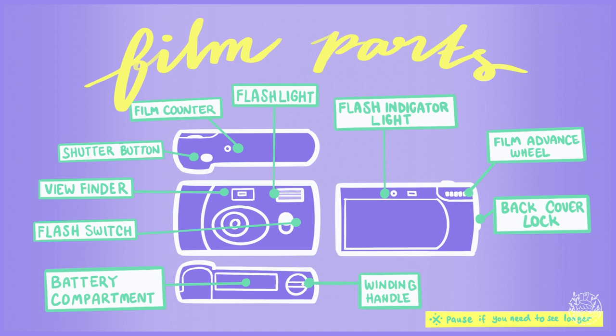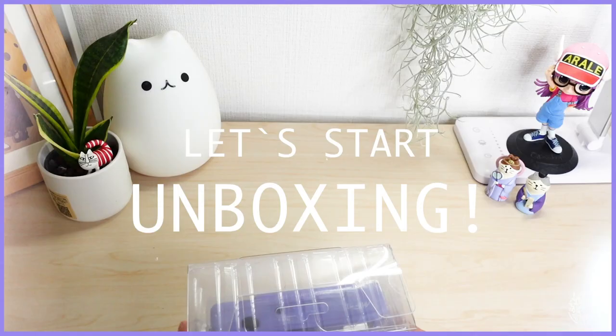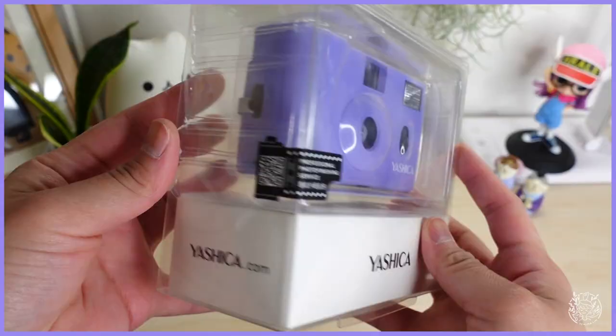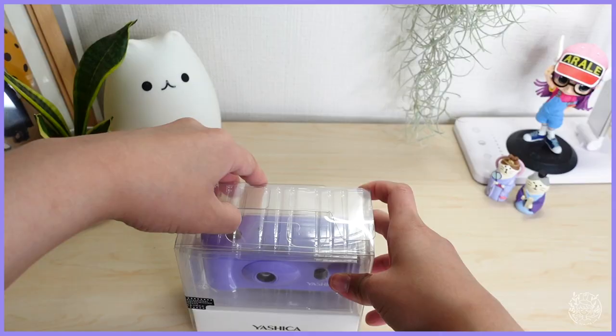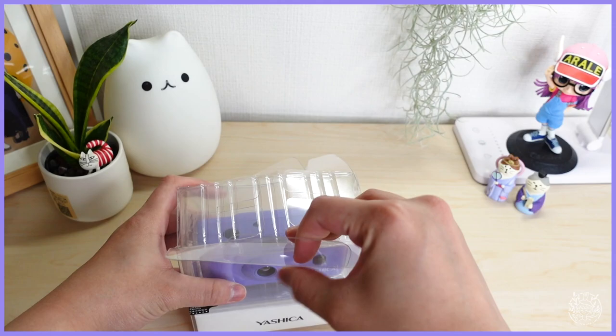Here are the camera parts that you need to know — pause if you need some more time. This is how the packaging of the Yashica MF1 looks like. It has a decent and very sturdy packaging compared to other film cameras that I have purchased before.